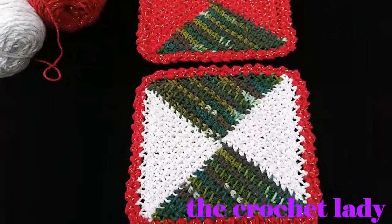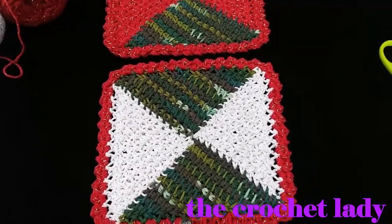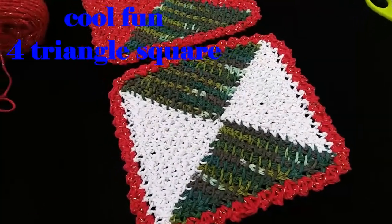Hey, welcome to The Crochet Lady! I'm your host DZ, and today I'm going to share with you a really cool, fun pattern — this is the four triangle square. Let's get a close-up.